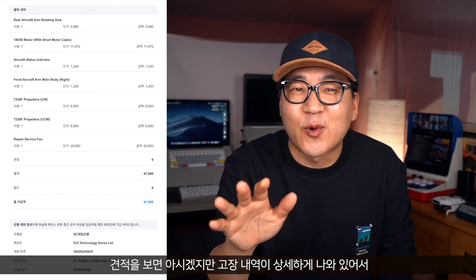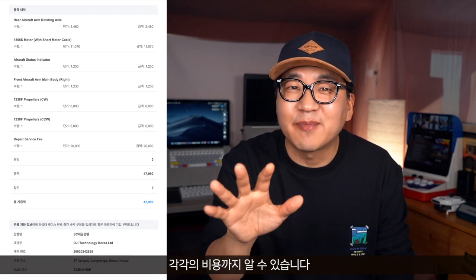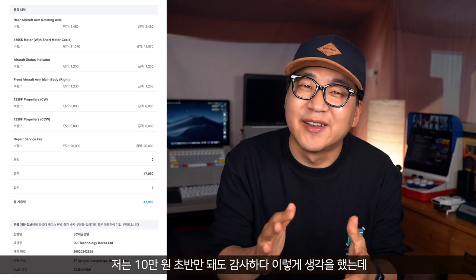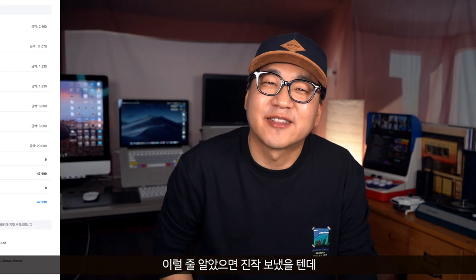견적을 보면 아시겠지만 고장 내역이 상세하게 나와 있어서 어떤 부분에 문제가 있었는지 확인할 수 있고요, 각각의 비용까지 알 수 있습니다. 저는 10만원 초반만 돼도 감사하다 이렇게 생각을 했는데 가격을 보십시오 — 크, 아름답지 않습니까? 이럴 줄 알았으면 진작 보냈을 텐데 제가 왜 이렇게 미련한 짓을 했는지 모르겠습니다. (The quote shows a detailed breakdown of all faults and their individual costs. I was expecting at least 100,000 KRW — but looking at the price, isn't it beautiful? If I'd known, I would have sent it much sooner.)